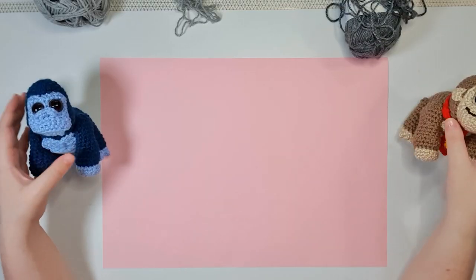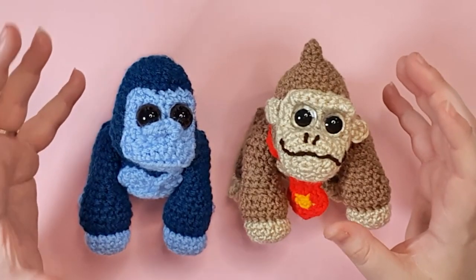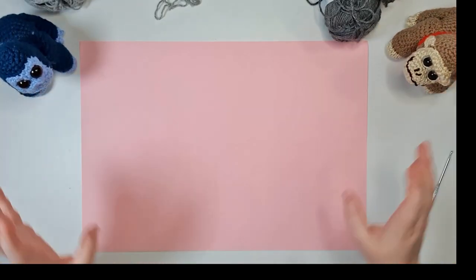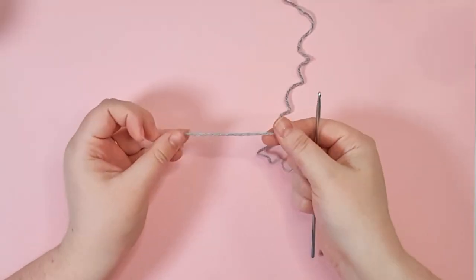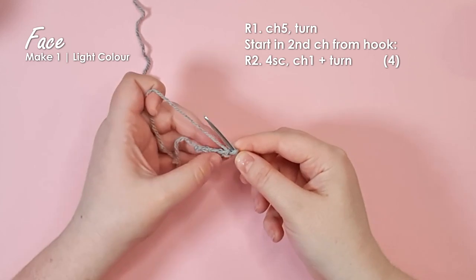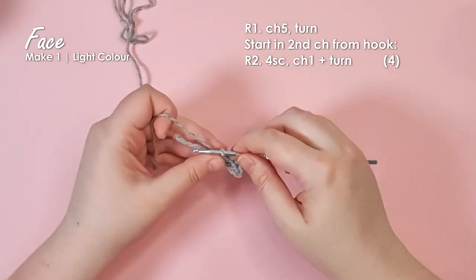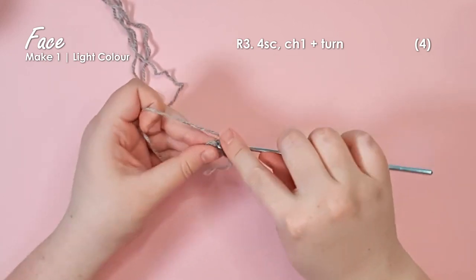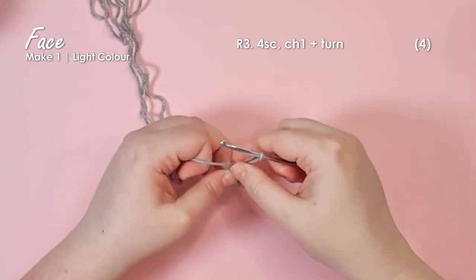Today we're going to start by making the face. I've made two very different faces for each of these gorillas and I'm not completely sold on either, so today we're going to be doing this face instead. It is a very free-form little piece, so grab your lighter color — the color you'll be using for your face, chest, and feet. We're going to start by chaining five.